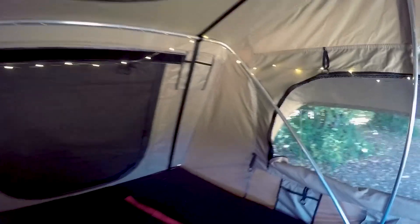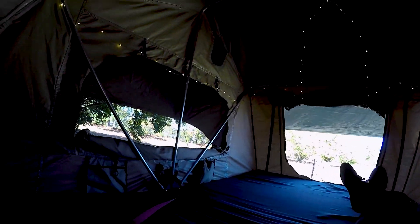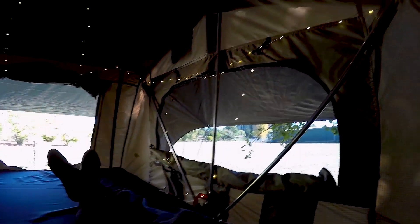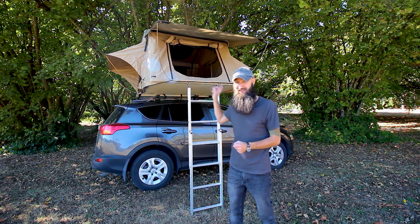If you're on the taller spectrum of human beings, you'll definitely enjoy this without any issues — you're not going to have your head against the tarp or your legs out the window. Plenty of room, which is quite a benefit of these fold-out rooftop tents that rely on a ladder, as opposed to hard shell ones that can only get as wide as your roof. I like this a lot better.